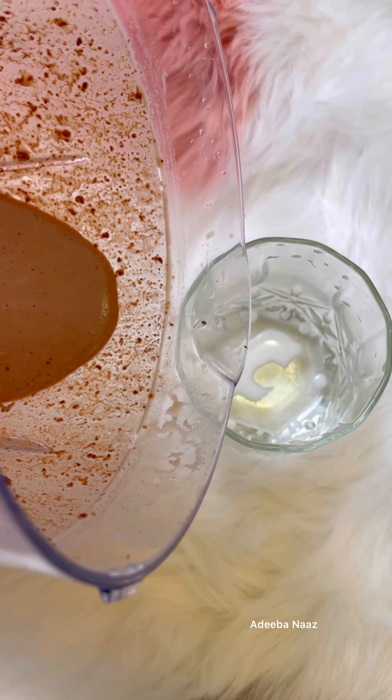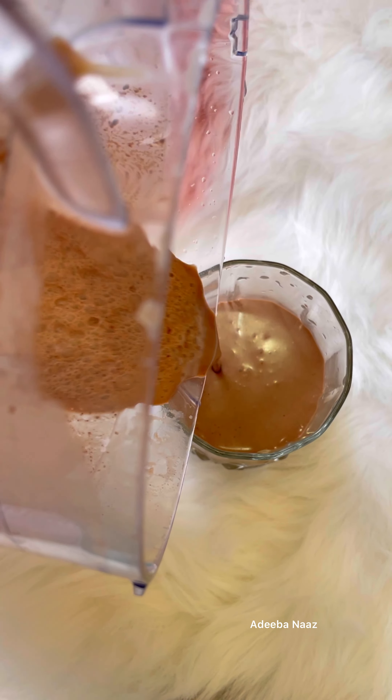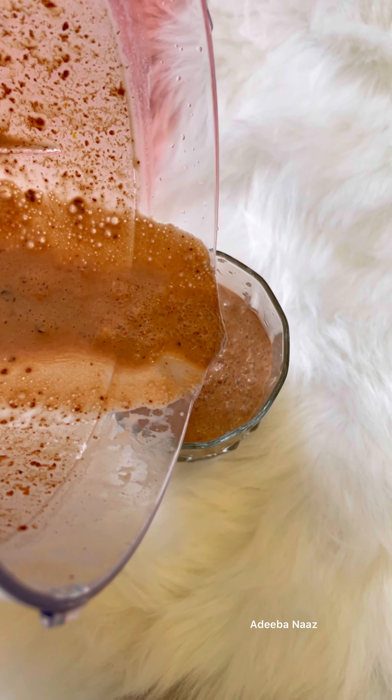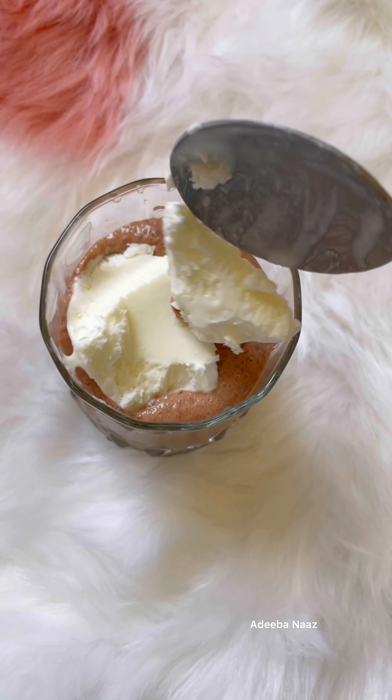So I just did a blend in it. And then I put it in the same glass with the same dust. And then the shake, I put it in. Then I put ice cream on it and I put a brownie piece in the middle.